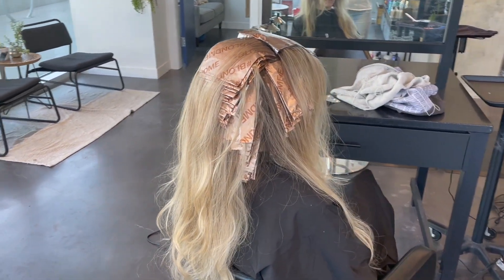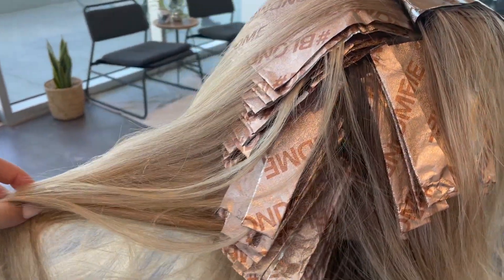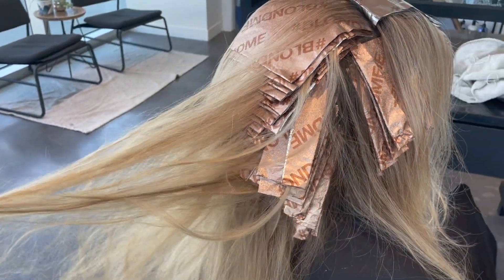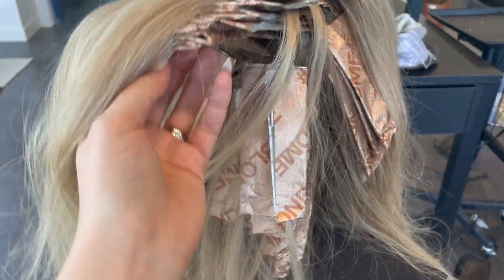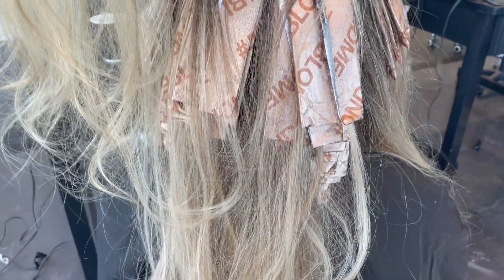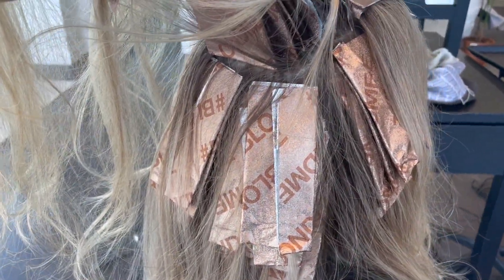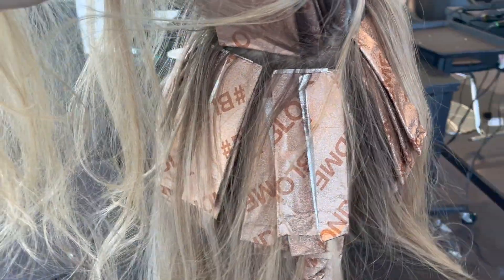Now I'm going to show you my pattern for this client. I started from the nape of her neck and moved up towards the crown. The back is split into two sections — left and right — and I'm usually able to foil through this area pretty quickly. This area is separate from the crown of the head, because that will be done later. These foils were all done with a bowl of 7 volume Blonde Me.